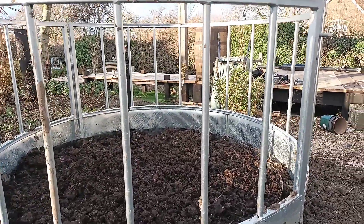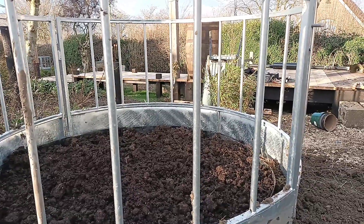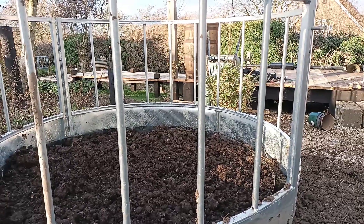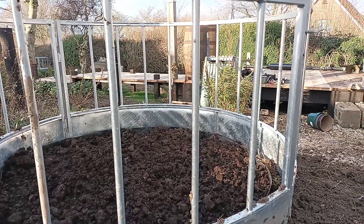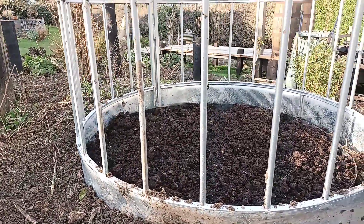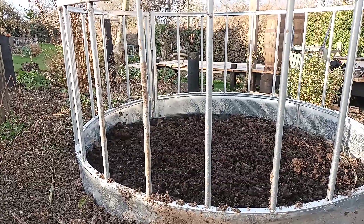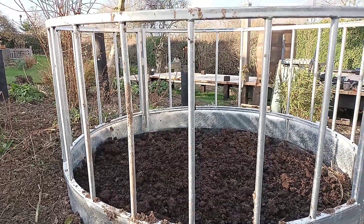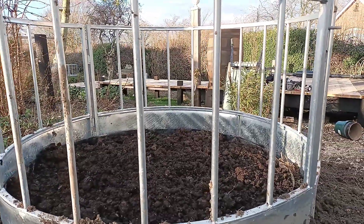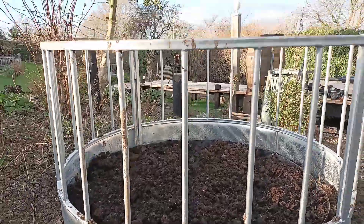I didn't want it to go totally underground because I'm going to put more and more soil into this. But it is there to stop this grass escaping, and hopefully it'll do just that. So if you've got some sort of an invasive species of plant, don't be put off by the fact that it's invasive. It can be controlled. It's easy. You've just got to dig some sort of a barrier. You can use all sorts of barriers to keep them at bay.